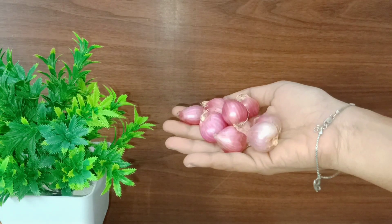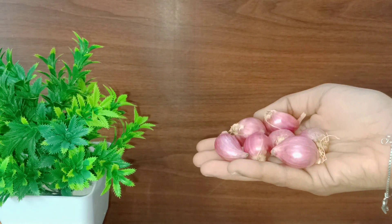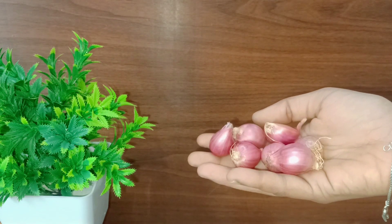Let's see our video. Now, we will see the dandruff removal. We have two different ingredients. First, we will see the vengayam.